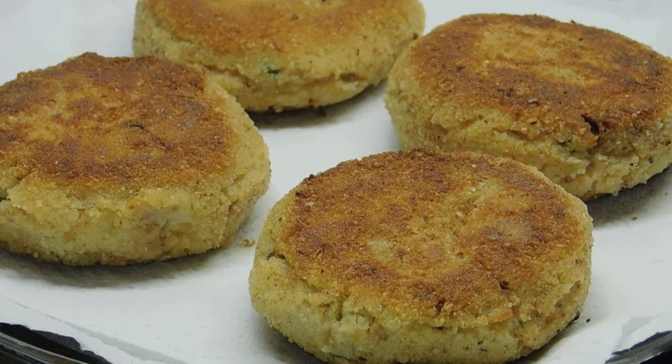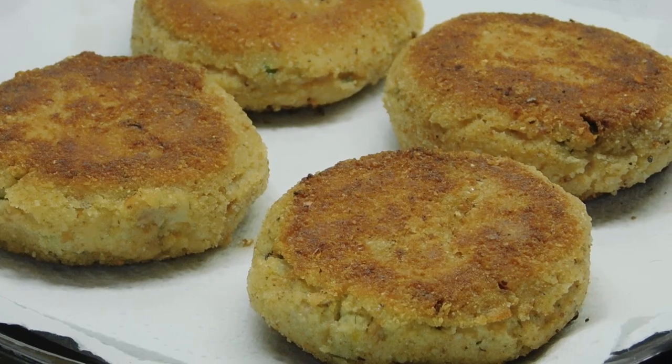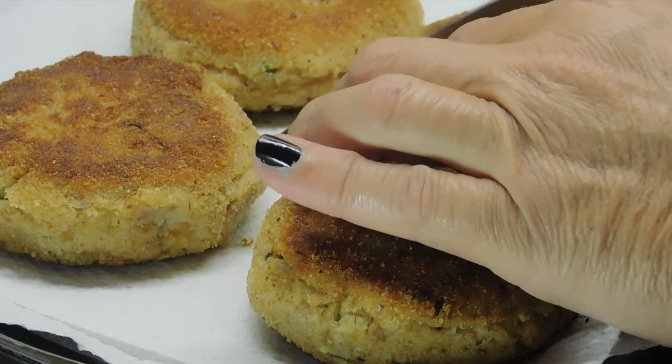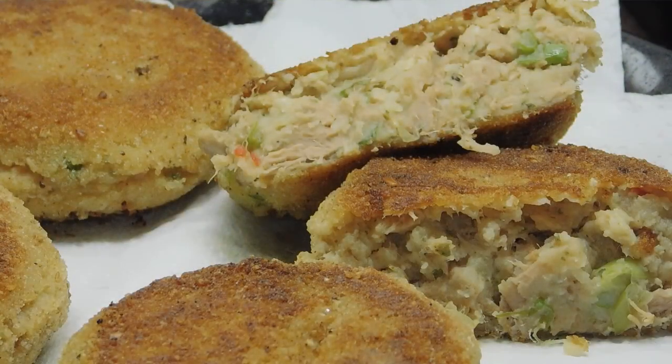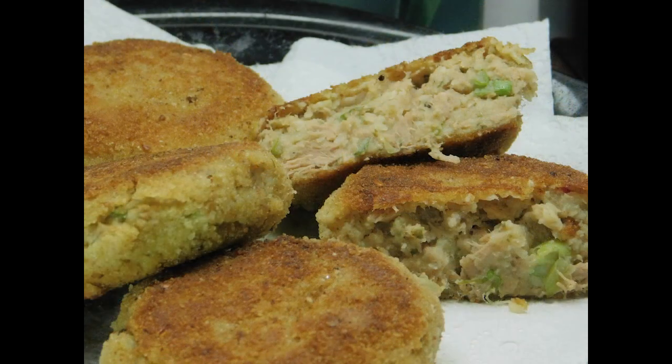Oh my god, mate. Best simple tuna patties ever. I hope you can pick that up — you have got to give them a crack. Your family is going to love them. Thank you guys so much for watching. I'll see you soon. Toodles!